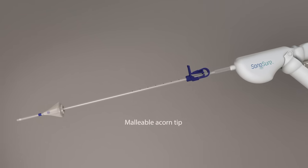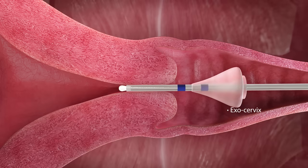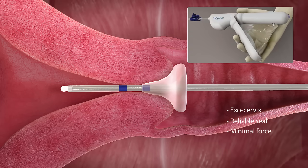Sonosure's malleable acorn tip easily conforms to the shape of the exocervix, regardless of size or shape, and creates a reliable seal with minimal force.